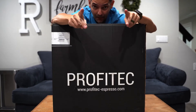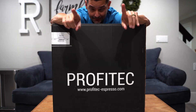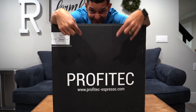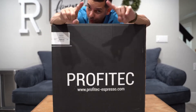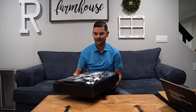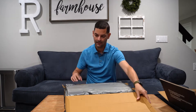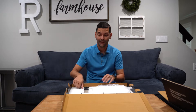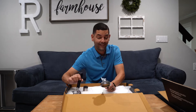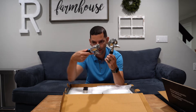Cafe con Dan! This is my second unboxing — I just finished unboxing the Profitec T64 grinder and now we're going to unbox this. Here's what you get in the box — lots of goodies. The first thing you get is not one but two portafilters: a single shot and my favorite, a double shot.